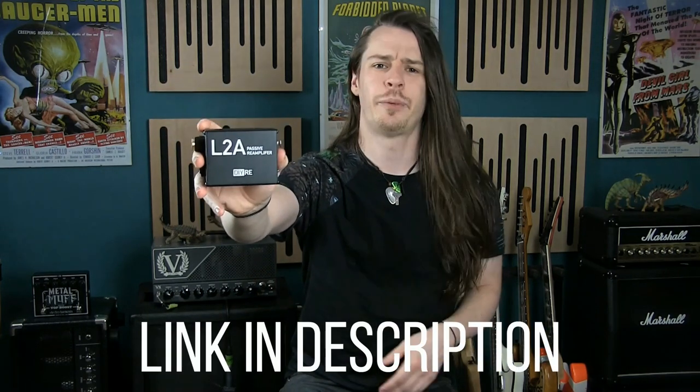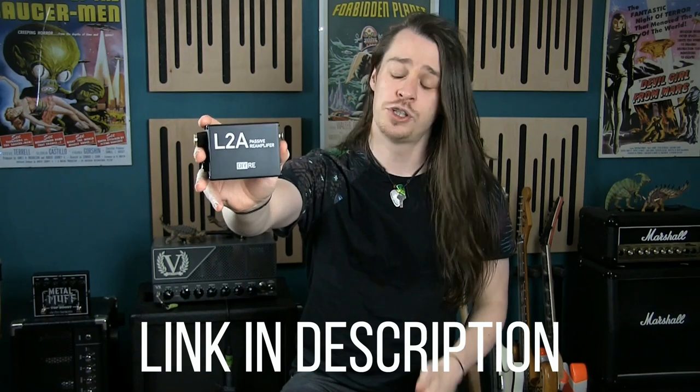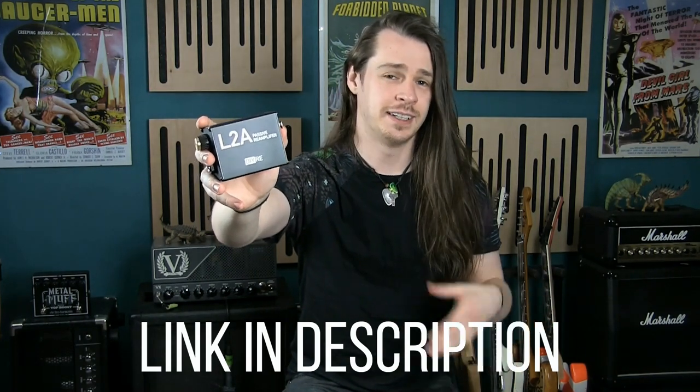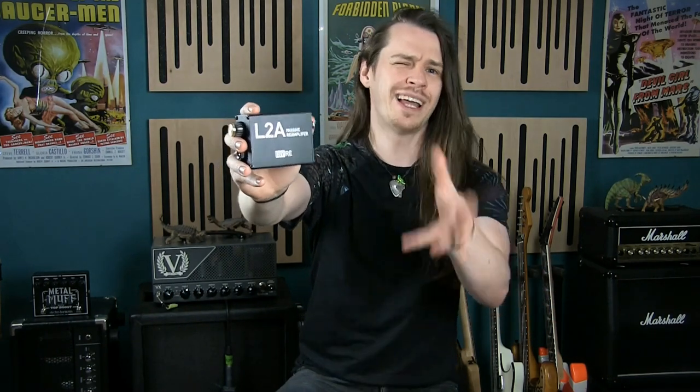So that's an overview of reamp boxes and in particular this DIYRE kit. I'll put the DIYRE website in the description box underneath this video should you want to buy and build your own. They also have a range of other devices like DI boxes and microphones should you want to experiment further. All the build instructions are available for free online so you can check out exactly what's required before you buy to see if it's something you're capable of putting together yourself. Building this kit gave me a lot more satisfaction than I would have got just buying a pre-made reamp box, so if you like to get your hands dirty then I highly recommend going DIY.